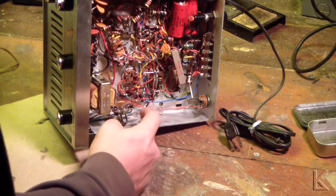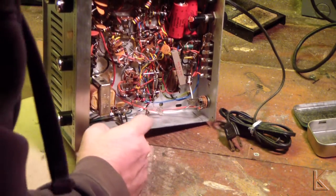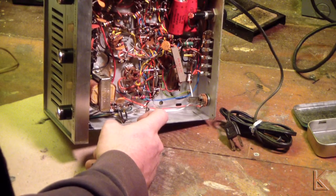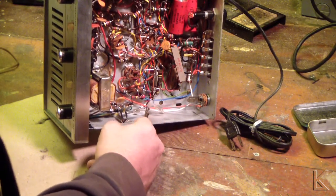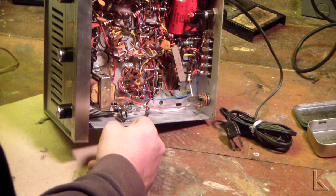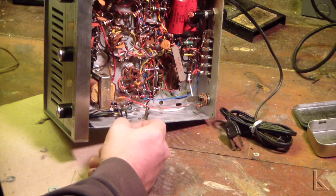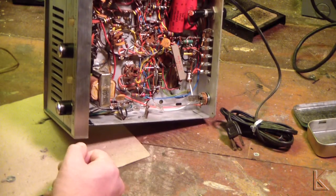We've got two neon bulbs here. That's interesting — they're in series to ground. I wonder if that's transient protection on the switching side from your transmitter. That's interesting. This is a very interesting piece of equipment.